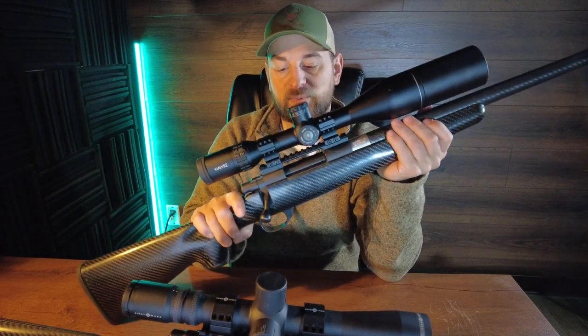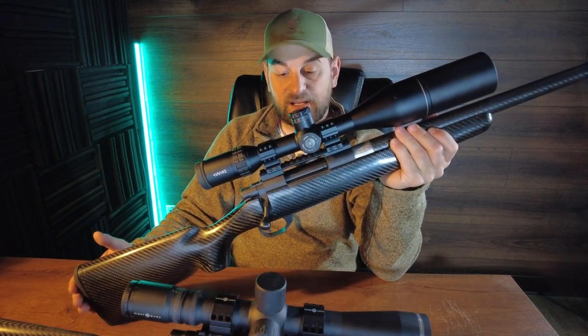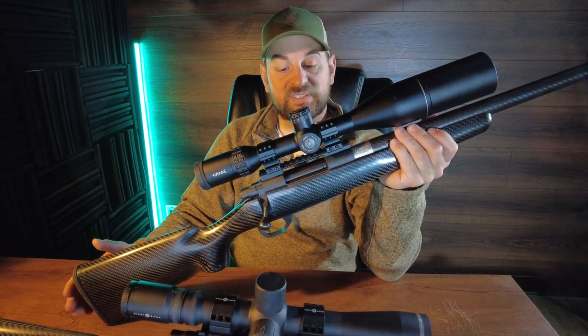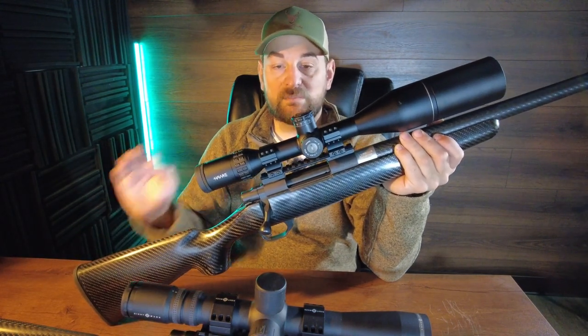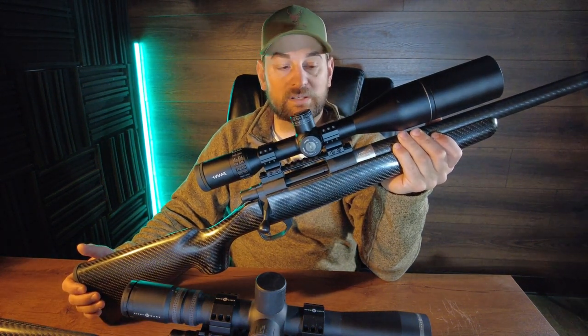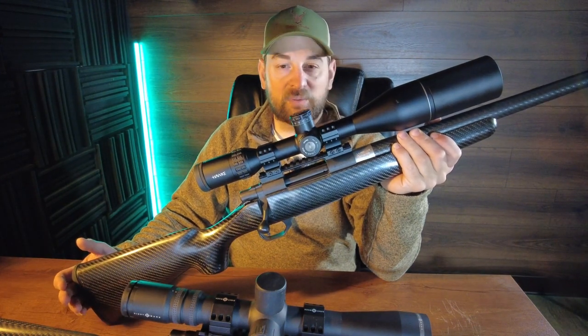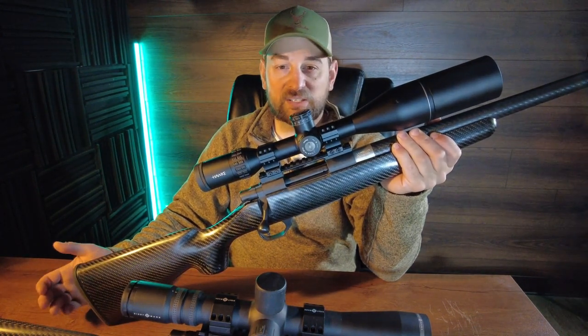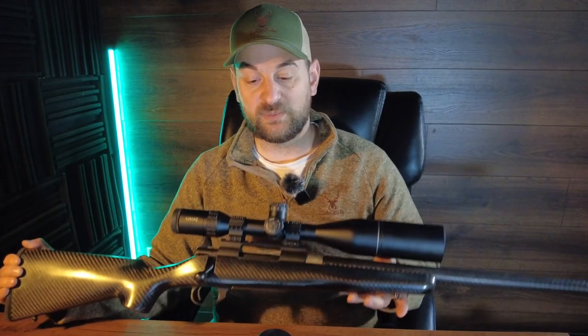Now that we've gotten back from the range, the Howa Carbon Elevate, which is made in Japan and features the Howa 1500 action, shot absolutely amazing with factory ammunition. It was capable of half or three-quarter MOA with factory ammunition at 100 yards. I did notice that once I got around maybe six to eight rounds being shot in quick succession through the barrel, I did have a little bit of deviation due to barrel heating or chamber heating.